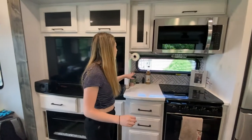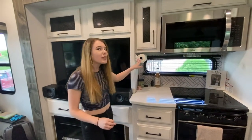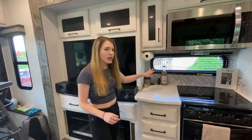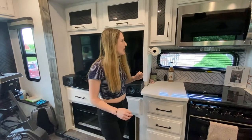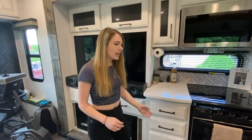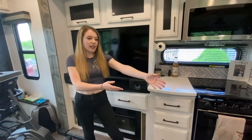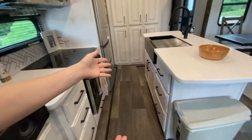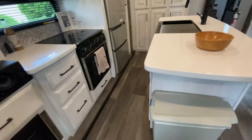Over here, we 3D printed a paper towel holder, and this is where our espresso machine is going to go. We have more cabinetry, and on this side of the island, there are even more drawers and our trash can.